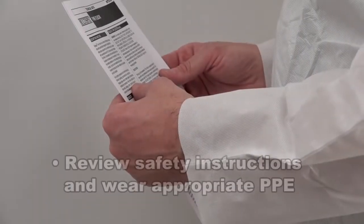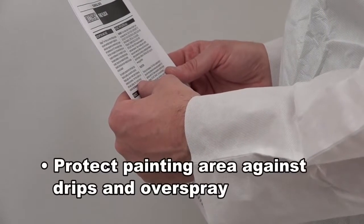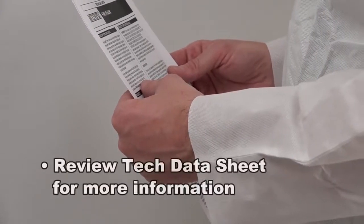Review manufacturer safety instructions for operating an airless sprayer, understand the PPE requirements of the job and site, mask, and place drop cloths to prevent drips and overspray.